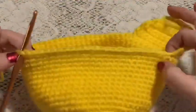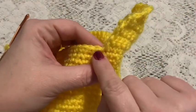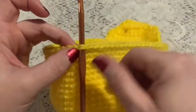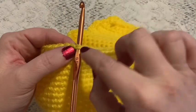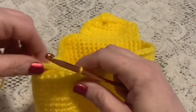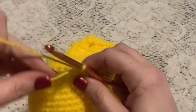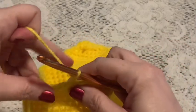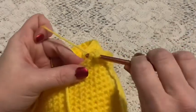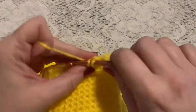For the second ear flap you're going to start counting at the first unused stitch. We're going to skip 23 stitches, so in stitch number 24 you will attach your yarn and chain one. You can hold that tail against your work and that will catch it inside the stitches.